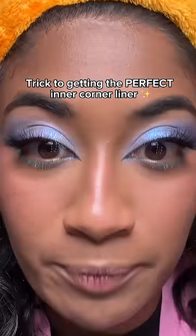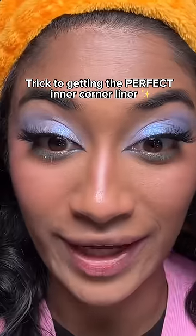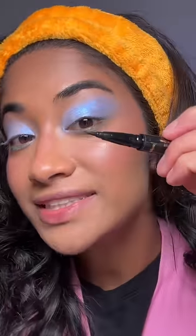This eyeliner right here is my trick for getting the perfect sharp inner corner wing. It has a regular felt tip on this side — it does a really good job at making a wing. Wing is giving snatched.